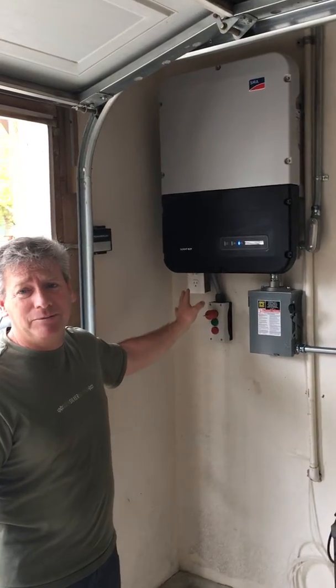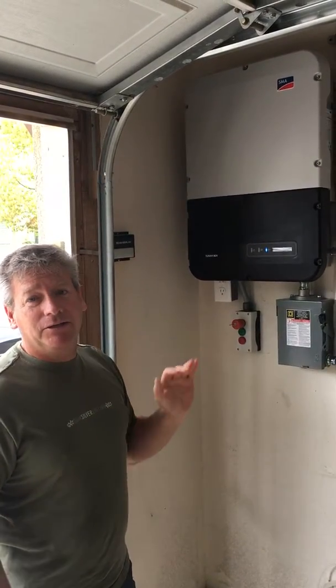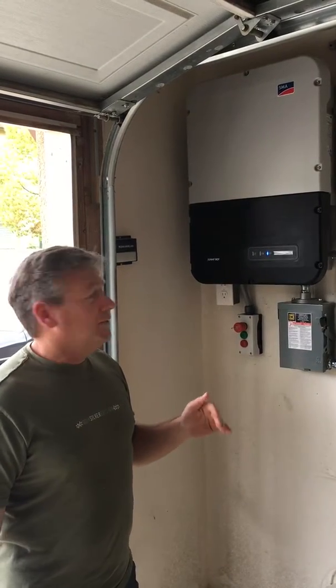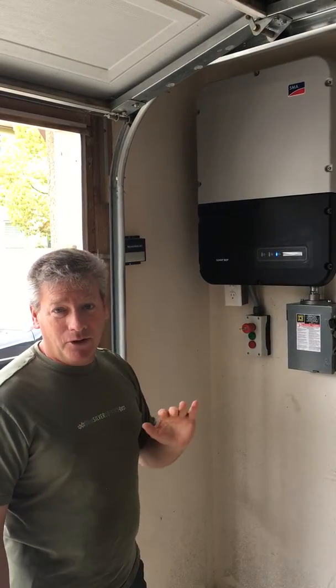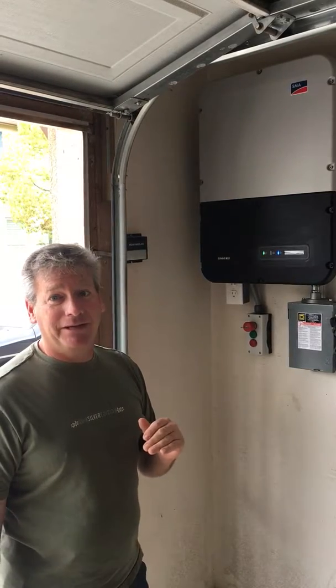99.9% of all inverters, when the power goes out from the utility, you lose all your solar power. Everything just shuts off. When the utility goes down, all solar systems shut down unless you have a battery backup system, which costs lots and lots and lots of money.